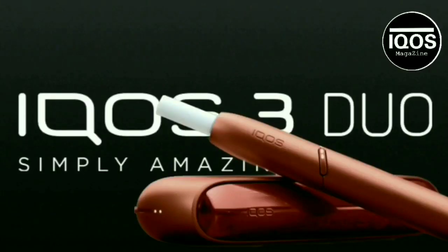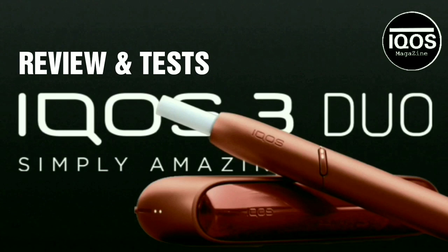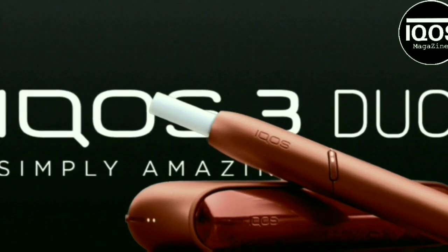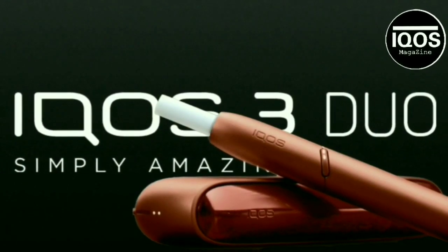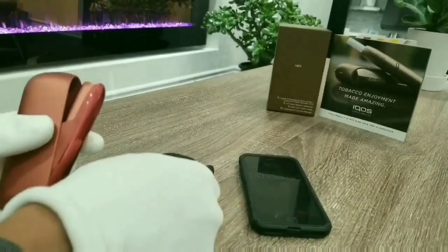For this review, I'm going to be testing the IQOS 3 DUO. What I want to know is if it performs and if it can actually do what they claim — in other words, does it charge as fast as they say? I'm going to run a few tests, and hopefully by the end of this video we'll know for certain if the IQOS 3 DUO is everything they say it is.